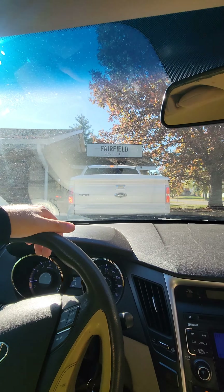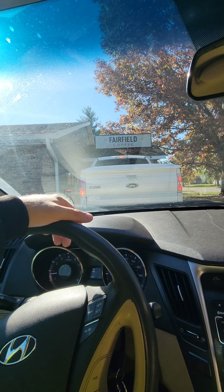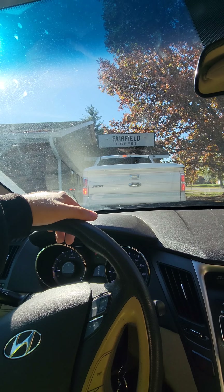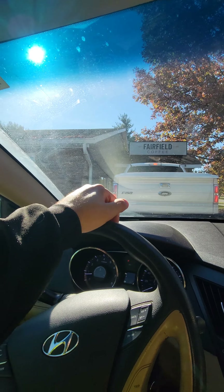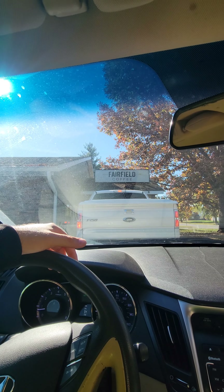What's going on everybody, it's the Coffee King here. As you guys can see, I'm at Fairfield Coffee here in Fairfield, Ohio, which is about eight minutes away from my hometown. We're going to be trying the cinnamon bun latte — I've never tried it before. I have had this coffee place probably about a couple days ago and it was really good.